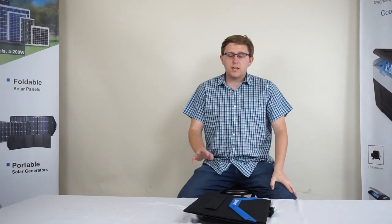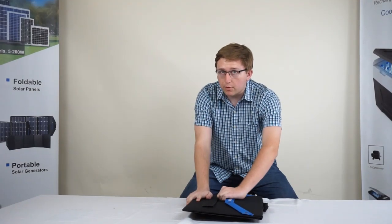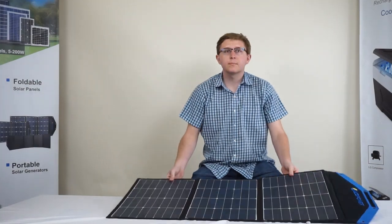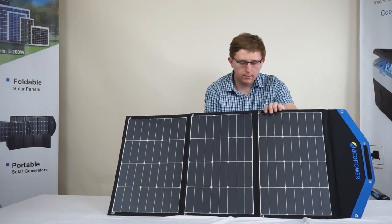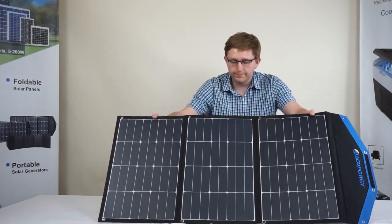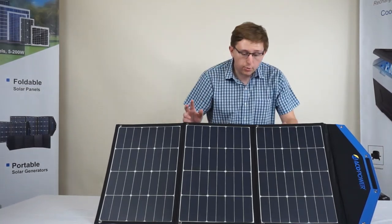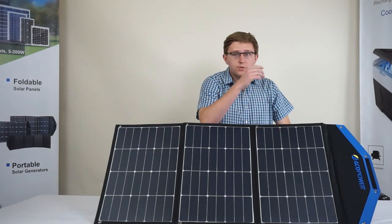When unfolding the solar panel, be sure to lay the panel on a flat surface. Go ahead and place one palm on this end, and with the other hand, firmly grip and pull on the Velcro until it releases. Then go ahead and unfold each panel to reveal the entire solar panel. Pull out and adjust each leg. Once they are out, you can set them to the desired angle to attract as much sunlight as possible. If the solar panel does need to be repositioned, please hold it firmly from the top or fold it back up to relocate it. It is important that you do not pull the solar panel in a way that puts pressure onto the solar cells, as they may crack and reduce the efficiency of the solar panel.